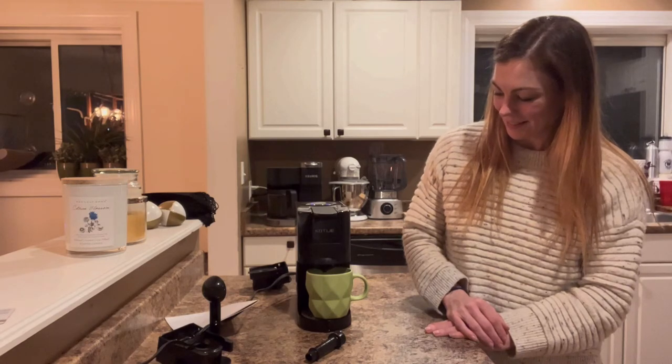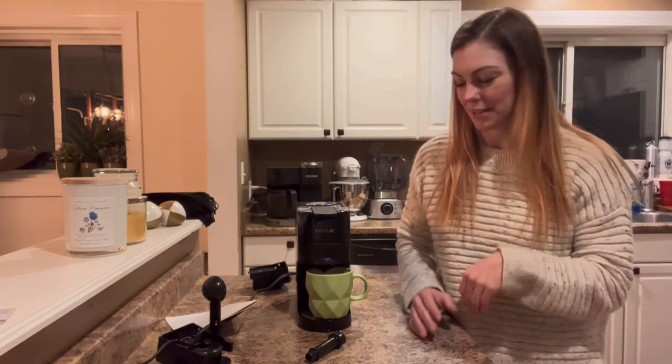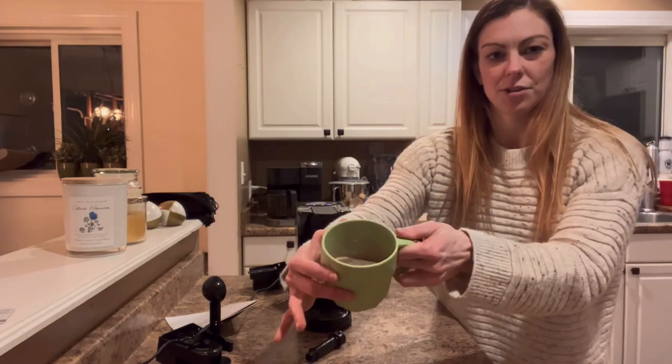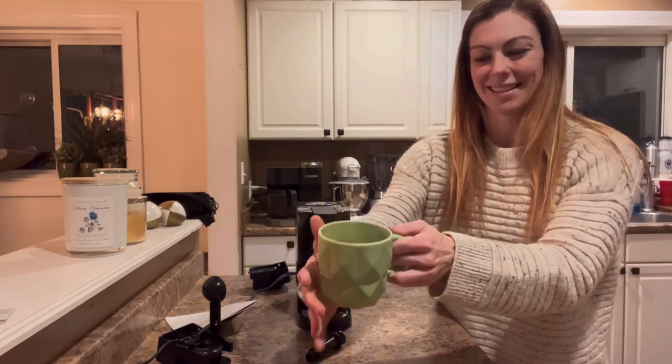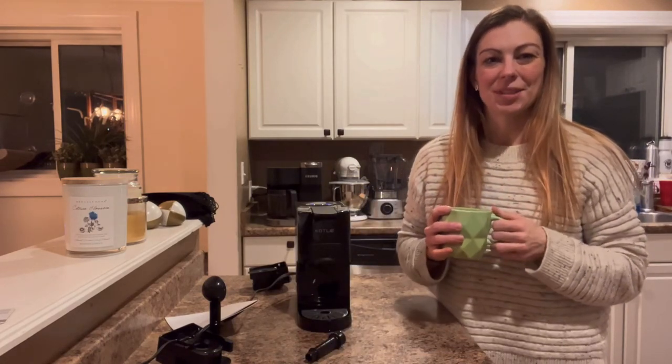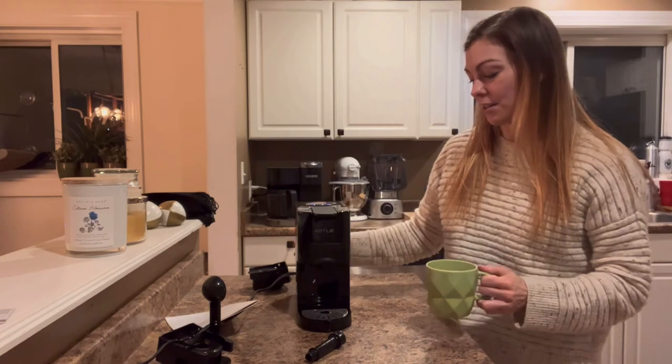Almost done. As you can hear, it beeps when it's done, which is really great. I'll go ahead and pull my coffee cup out — it's nice and brewed, nice and warm. I can't wait to have this.